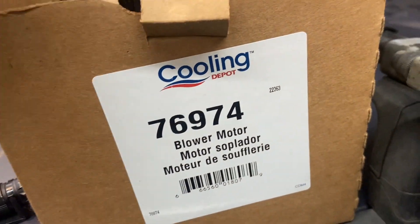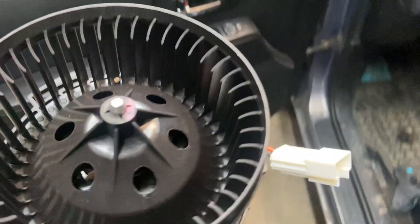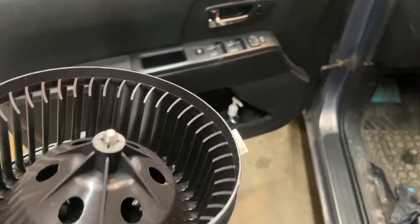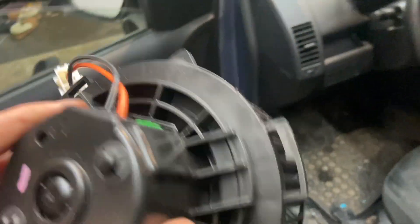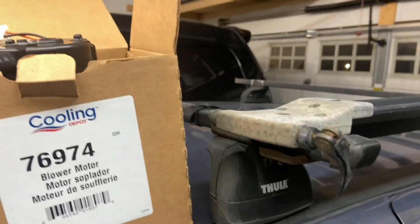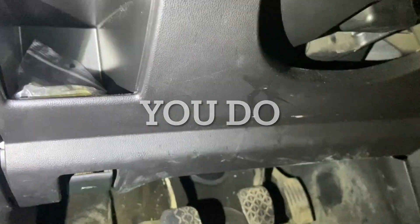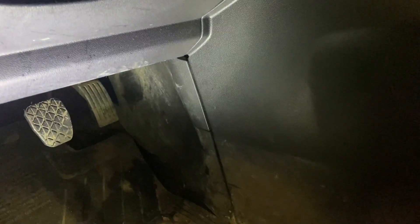Then go over to the passenger side, pull the glove box out. I already pulled that one panel down to take a look - I was hoping everything I saw online was wrong, but no. For some reason it says to pull part of the heater box out on the passenger side. The book says to pull the console out too, but I don't want to if I don't have to.